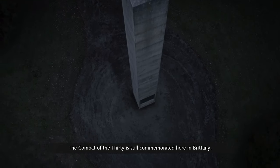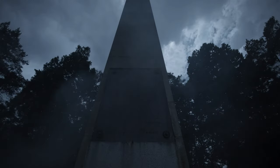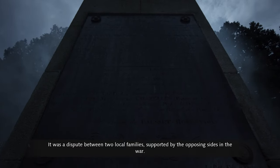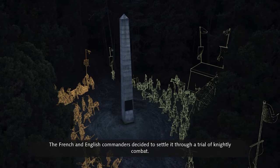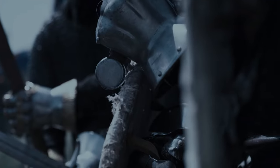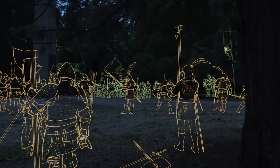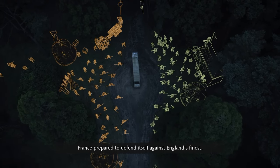The Combat of the Thirty is still commemorated here in Brittany. It was a dispute between two local families, supported by the opposing sides in the war. The French and English commanders decided to settle it through a trial of knightly combat, with each side choosing 30 champions to fight on neutral ground.